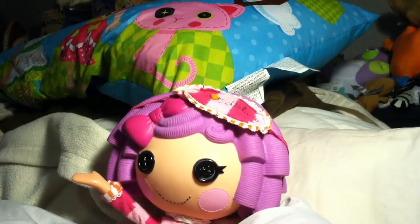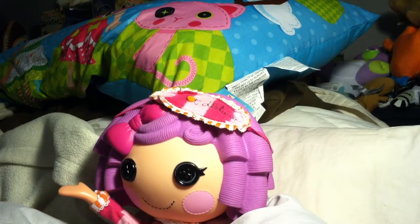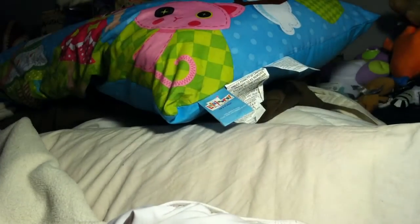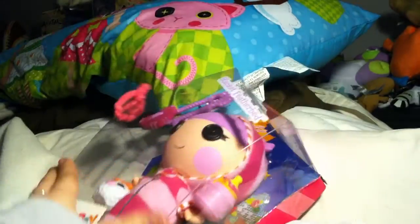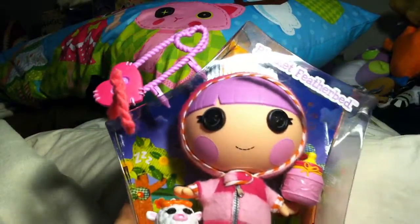So Katie here, of course, with Pillow, going to help her out. I have wanted Blanket for the longest time because I've had Pillow for a while and I love having the sibling sets. So finally I broke down and ended up picking her up. Who better to unbox Blanket than Pillow? I can't think of anyone better.